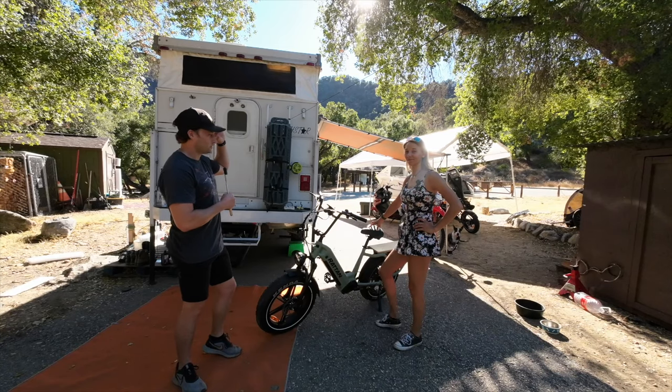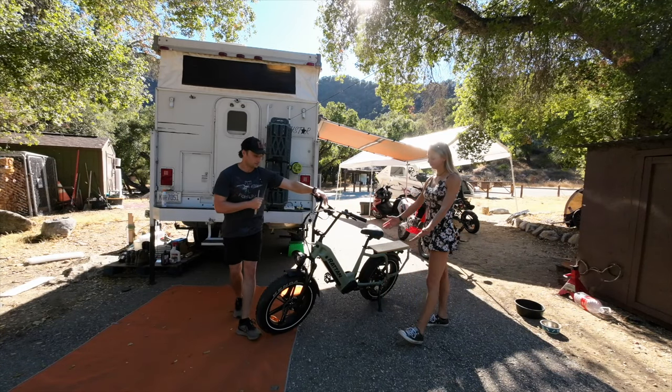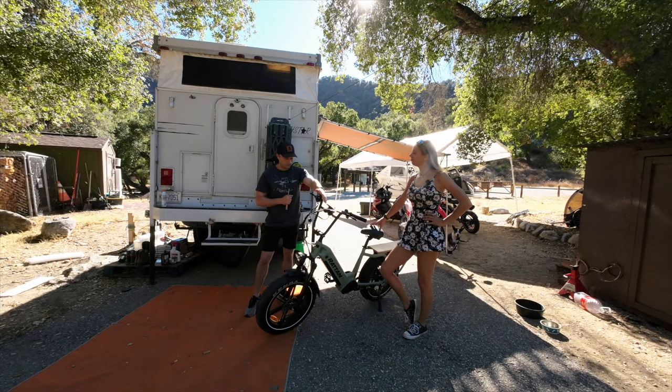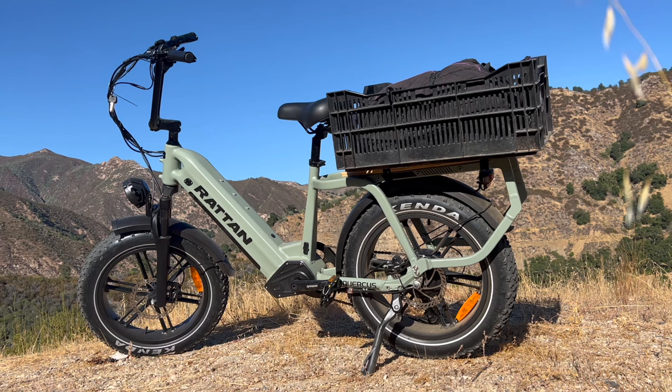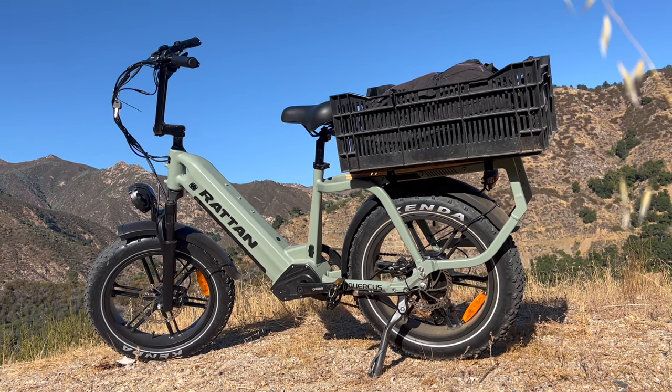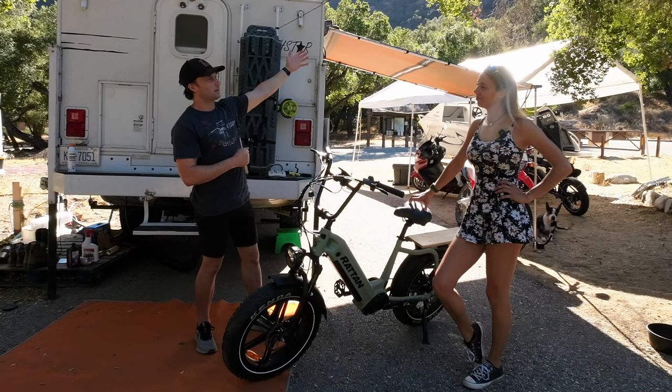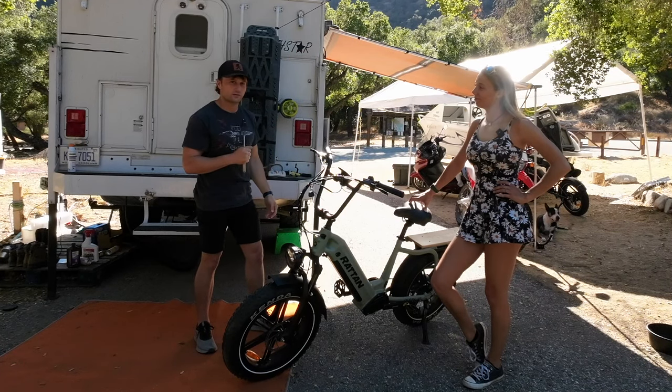We did have someone reach out to us. Rattan said, 'Hey, you guys do a lot of stuff on e-bikes now and we would love to work with you.' By work with you they meant send us a free e-bike in exchange for putting it in a video. So we're going to be testing this thing out today and putting it through its paces in the beautiful California sunshine as we ride through the mountains and see if we can get on a trout.